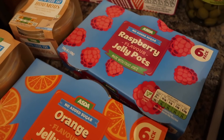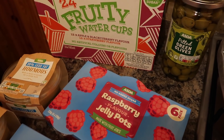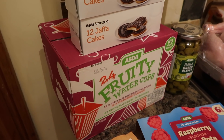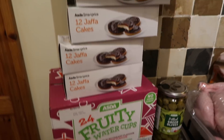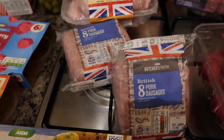I've got some raspberry jelly pots and some pitted green olives. Then I've got a big box of these fruity water cups — it's basically just juice, they're for the kids' packed lunches too. I've got four four-packs of the Smart Price Jaffa Cakes.